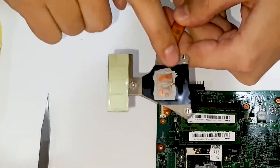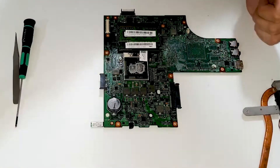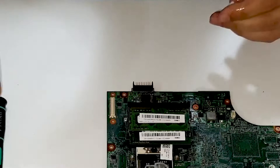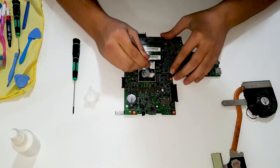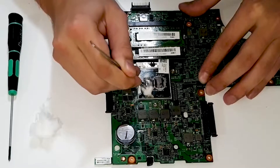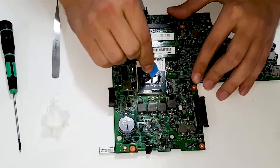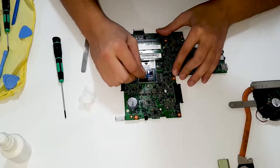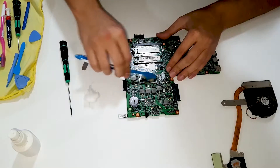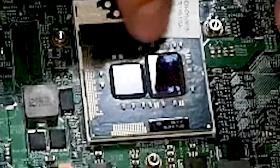Okay, as you can see, dry. Let's clean it out with isopropyl. Here comes in hand the best thermal paste remover called the toothbrush — be very careful and gentle, you can harm these conductors in here.